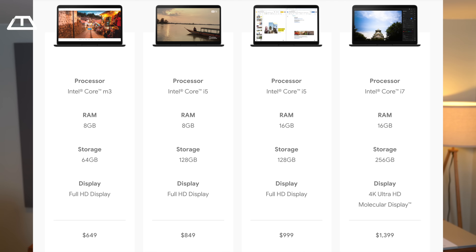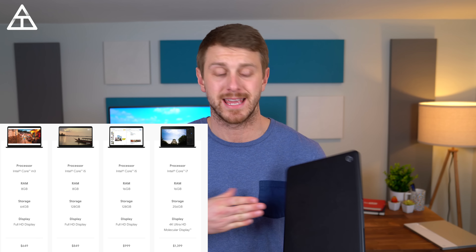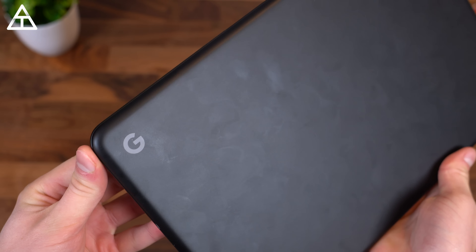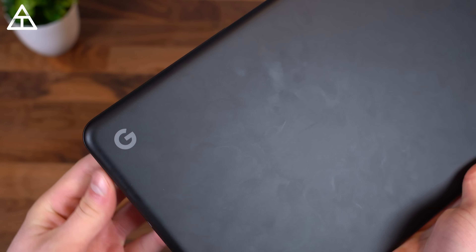The Pixelbook Go comes in multiple models. Google sent over the i5, 8 gigs of RAM, 128 gigs of storage model for review, so that's what I've been testing. When it comes to design of the Pixelbook Go, I think it looks a little plain in my opinion.